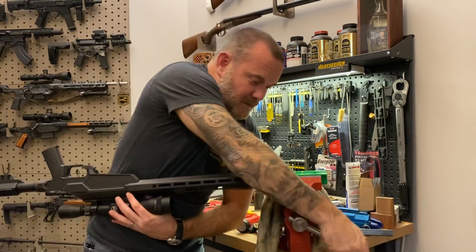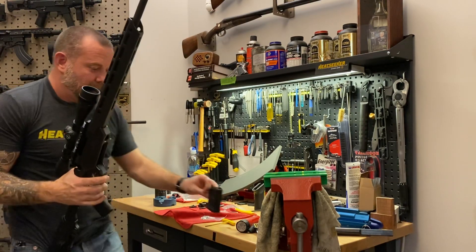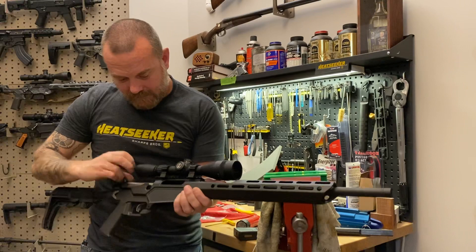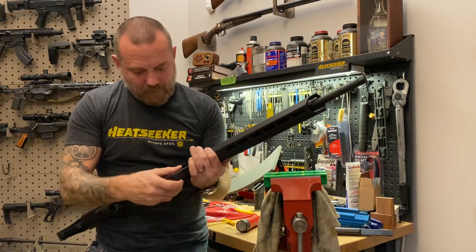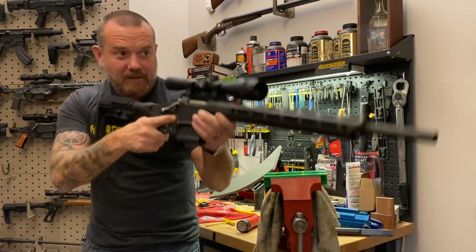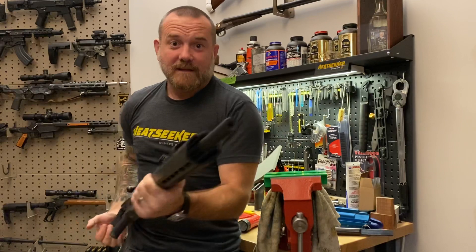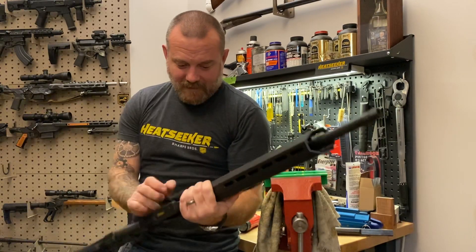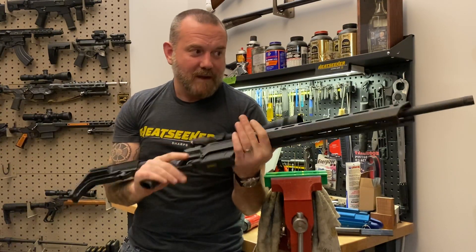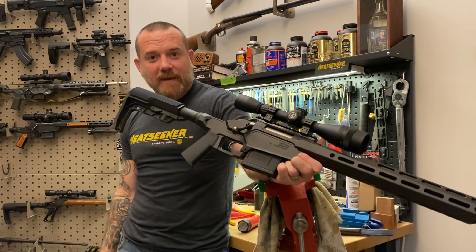Believe it or not, that is it. We've totally transformed that Ruger American short action Predator model into a magazine-fed, very nice Heat Seeker build. These are on sale now. I'll put this video up on YouTube for anyone that wants to review how to build it, but really the point is you can build it without any gunsmithing skills. It turns out very beautifully, and I think you guys are going to dig these. Check them out, let me know what you think.